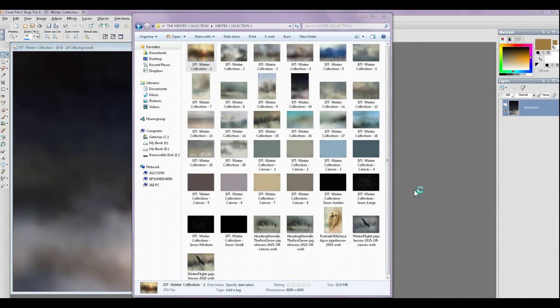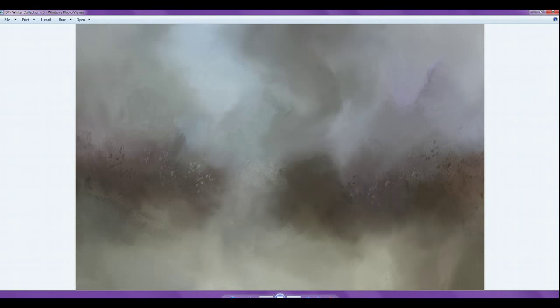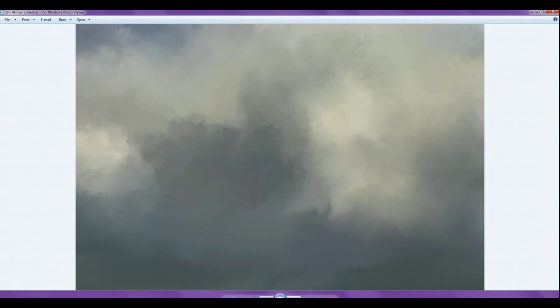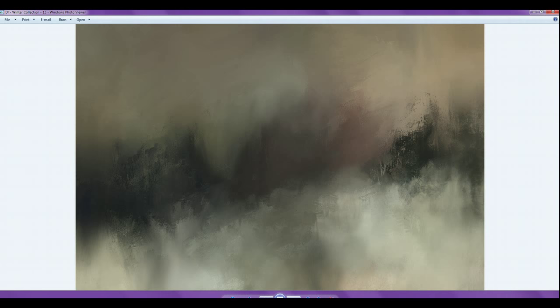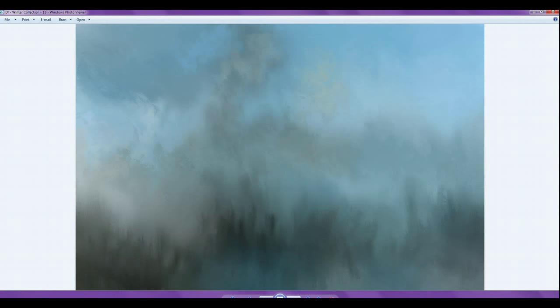I'm going to take you through a little slideshow, and these are some of the textures that are in the collection. They all have a winter tone — winter, cooler colors, with a little bit of warm in a couple of them because I love warm colors. I don't work with cool colors as much, but I do like to do winter artwork. These textures don't have to just be used with winter scenes or winter subjects. Some are smoother, some have a little bit more action going on — like this one has quite a bit more brushwork and darker tones. People think winter is just white and gray, but there are really a lot of colors there if you look.